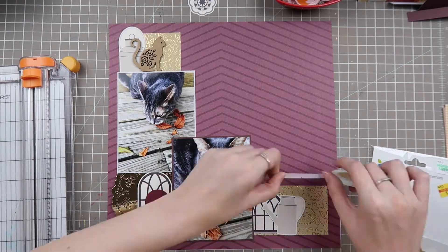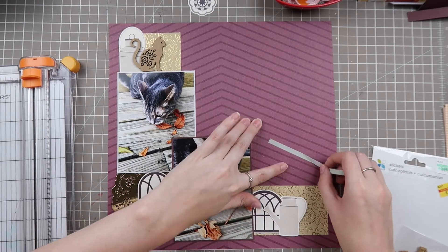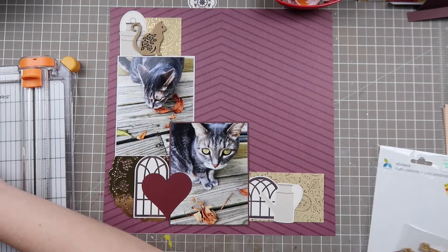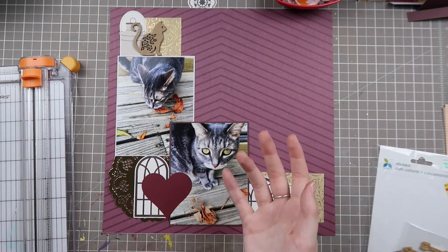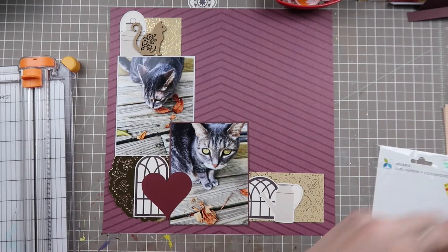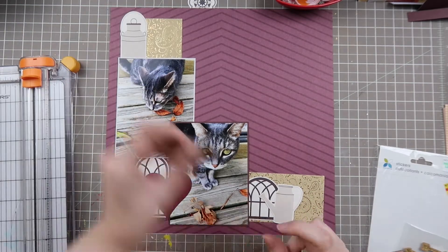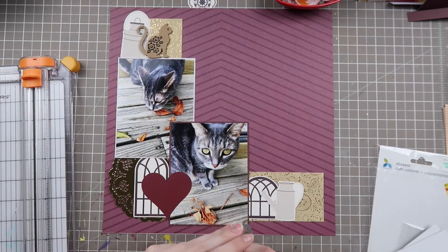I also pulled out a little cat chipboard piece from my stash — I thought I might as well use something cat-related on a cat page. The things start stacking together and I'm starting to like the way it looks. Those windows kind of remind me of home, and since she's on her patio it works to get that mood of a cozy country house. The milk jug fits her story perfectly since she loves milk. I'm also really excited to include this red or maroon heart from my stash, sent to me from a pen pal.